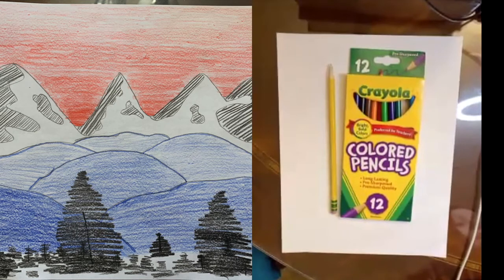For this project you'll need a white piece of paper, your colored pencil pack, and a regular pencil. Hi class, it's Mrs. Letinsky back for another art project.